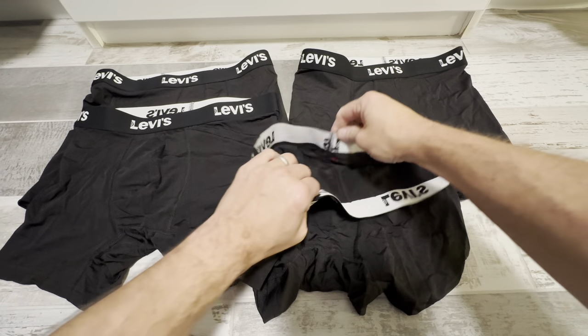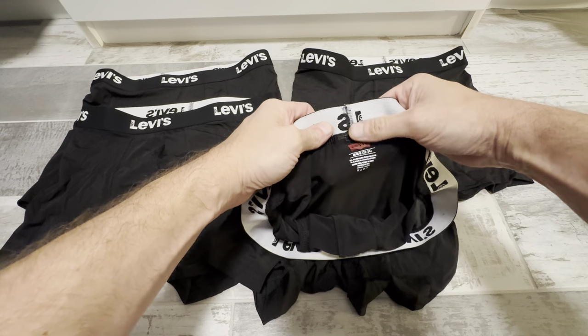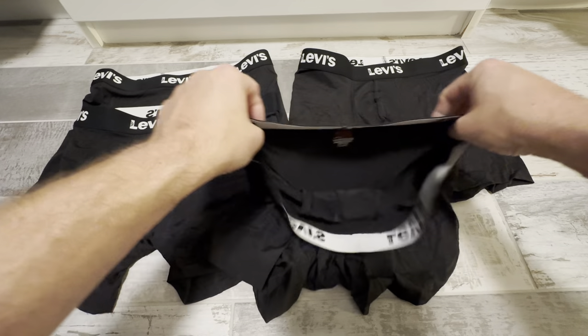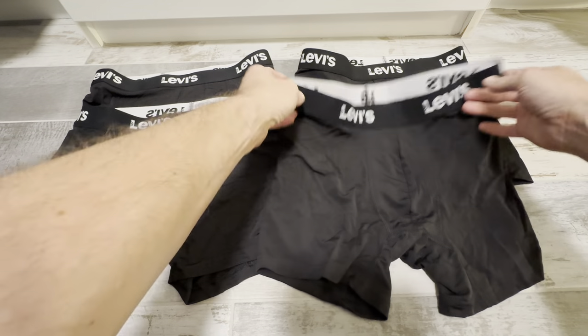They're all black and there's no tag inside here. You can see the size is printed right on the inside, so there's no tag to bother you. It's just flat right on the inside, and these Levi's are really nice.